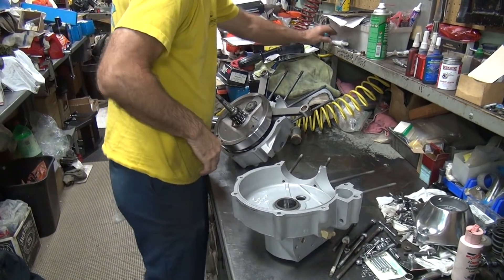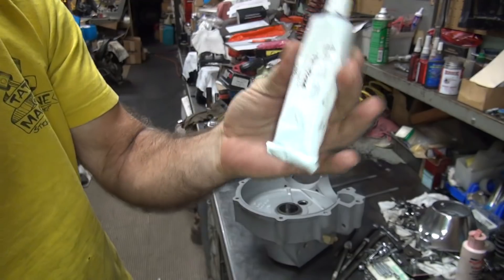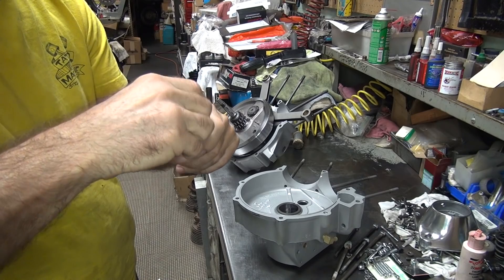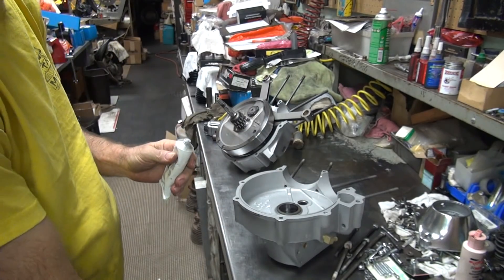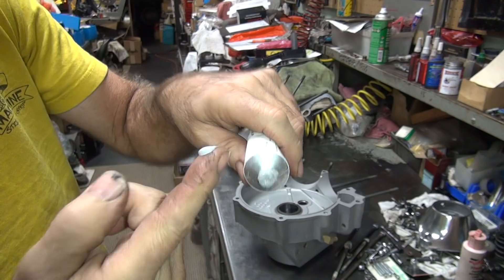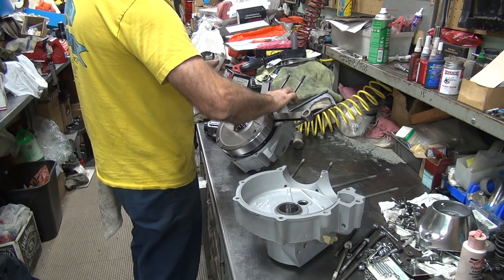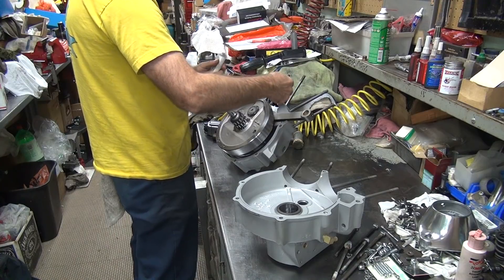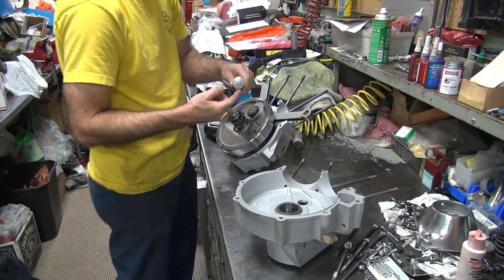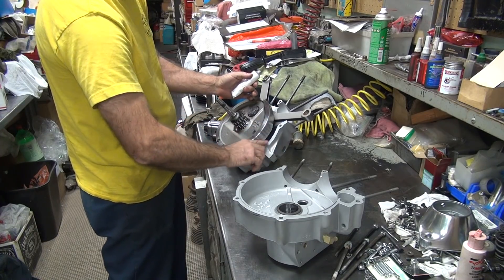So we're going to goop this up. There's what I'm using — everybody asks. It's Three Bond 1184 gray. Works good. I put it on my finger — that's my intention for applying it. You take the goop and put it on where you want it. Do not stick a big layer of crap inside your case; it's not needed. Just put a nice thin layer on there — don't make it thick, just a thin layer, just enough to coat the surface. That's all you need.